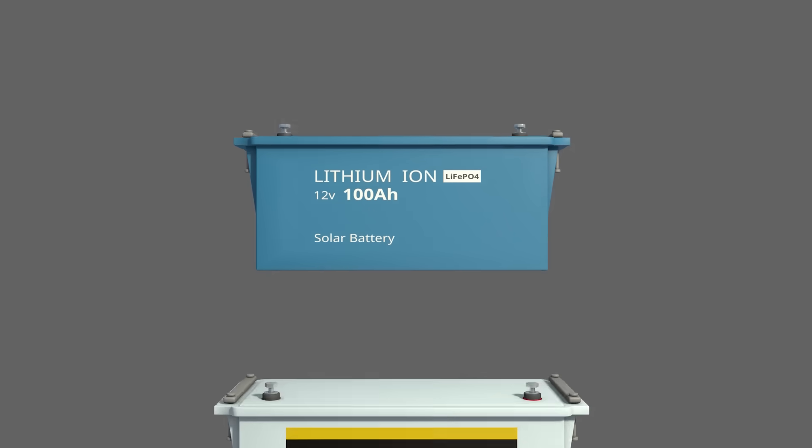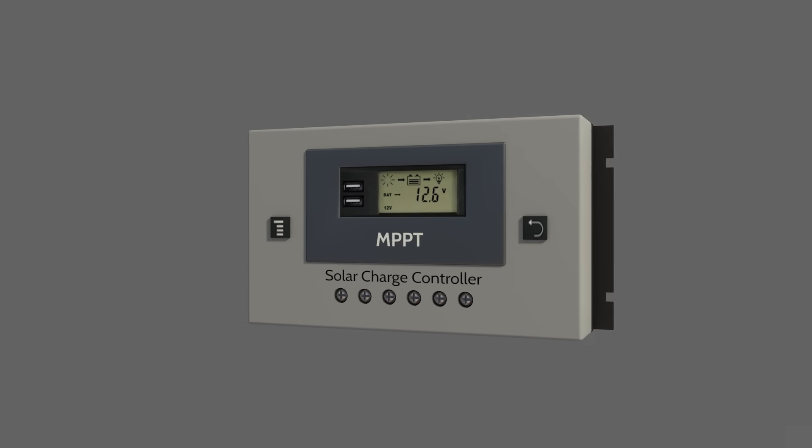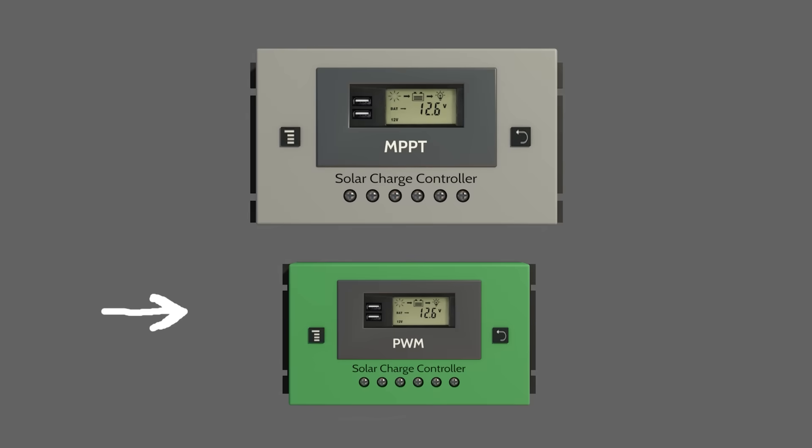The third component will be the charge controller. This regulates the voltage and current from the solar panels going to the battery to prevent overcharging or deep discharging of the battery, protecting and extending battery life. You will mostly find two types: MPPT and PWM. MPPT will be more efficient, extracting maximum power even in varying sunlight conditions, while PWM will be simpler and cheaper, but less efficient.